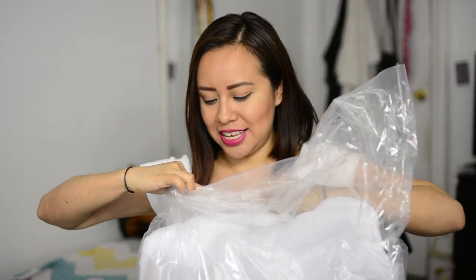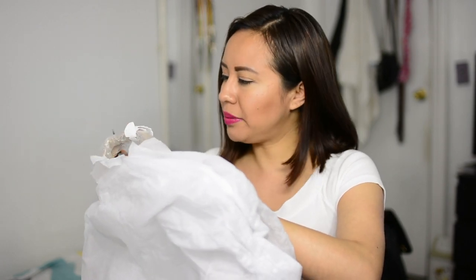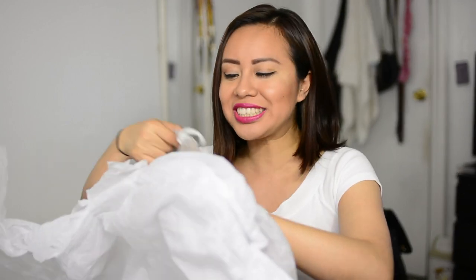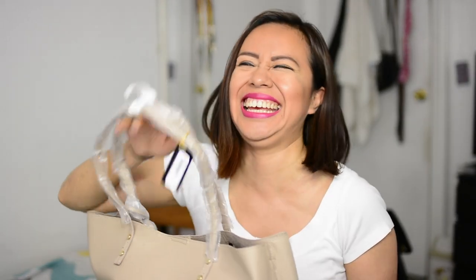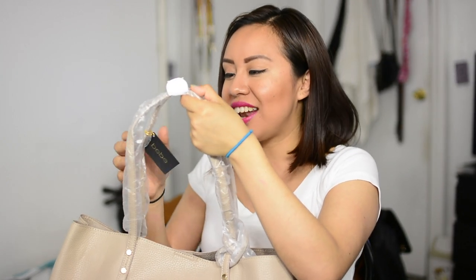Let's do this guys. I believe in the last video my framing wasn't that great, I'm sorry for that. But here it is — we are unwrapping. This one is from Bebe — or Bebe, I don't know the correct pronunciation. I've never had a bag from them.